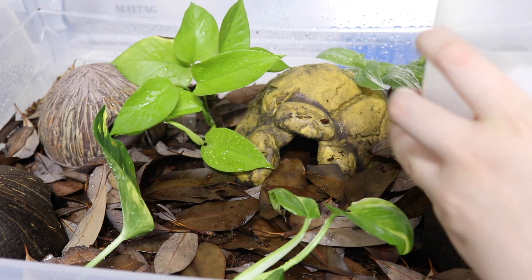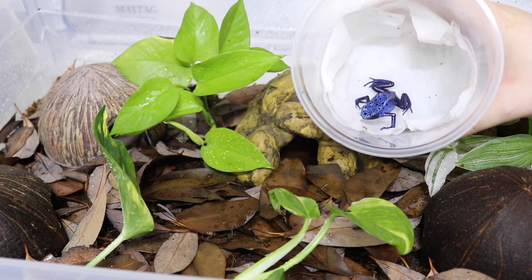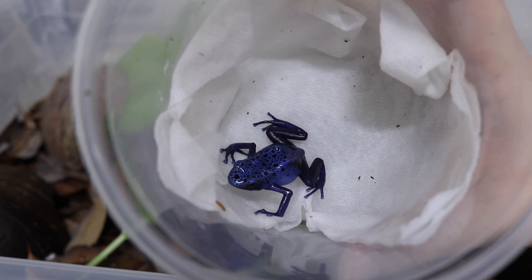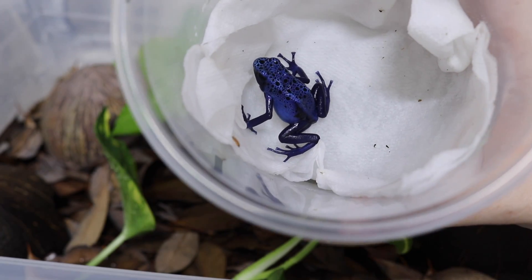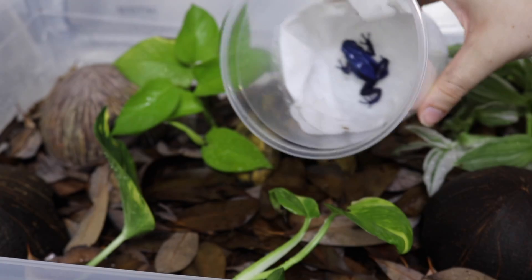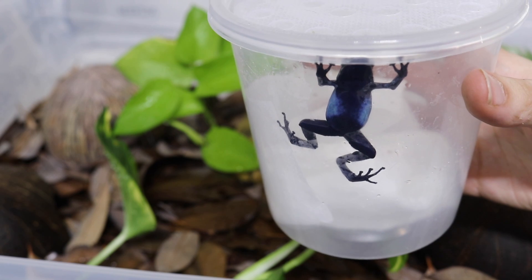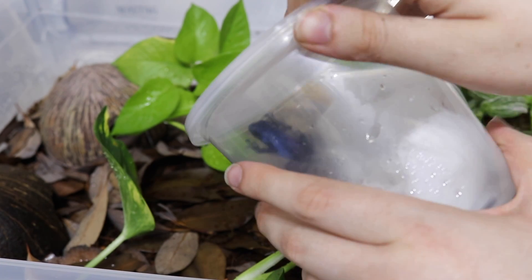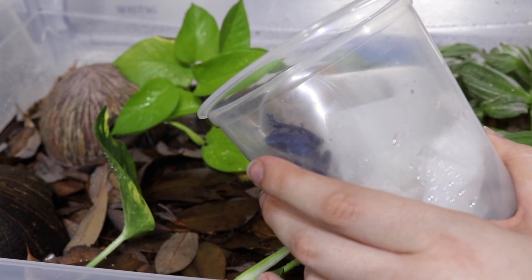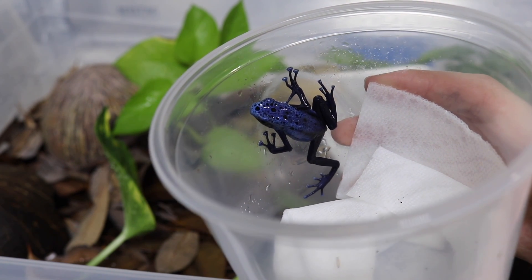The process of putting the frogs into their enclosure is pretty simple — I'm just going to open up the lid and let the frogs crawl out on their own. But before we do that, let me give you a nice look at them. This frog right here is my female, and she is just absolutely gorgeous. Then right here we have my male frog, who is just hanging out on the side. I'm going to carefully open up his container over the enclosure just in case he happens to jump out.